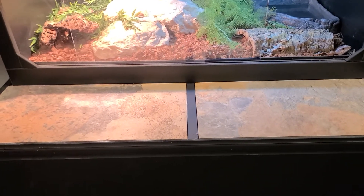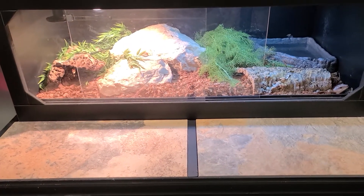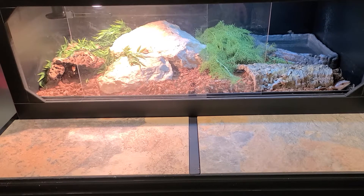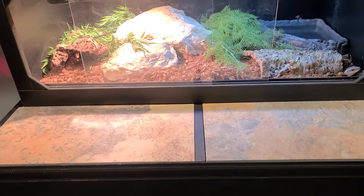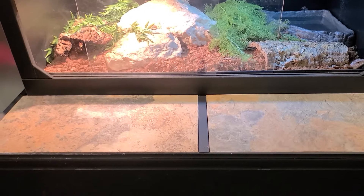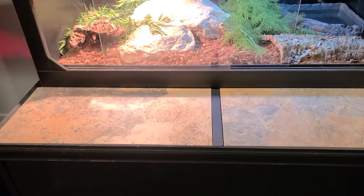I just put tile on it so it's easy to clean. The concept I had behind it was that the best relationship you'll have with your reptile is if you interact with him on his terms. Top opening — awful.